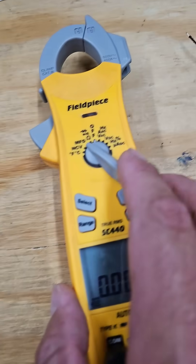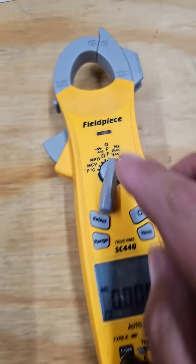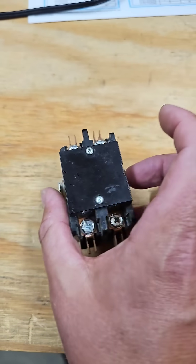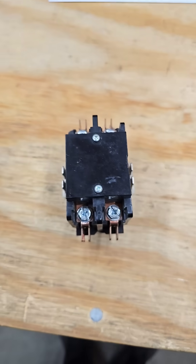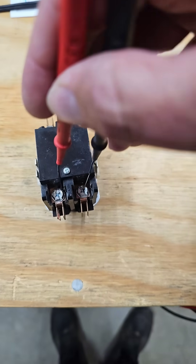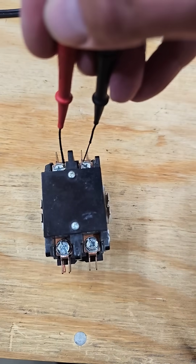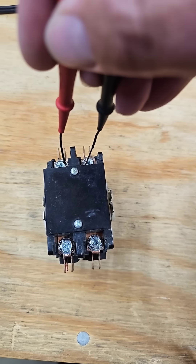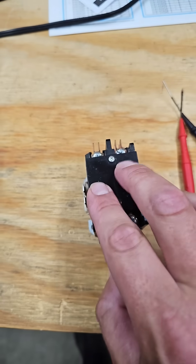To test a contactor during a call for cooling, you'll check volts AC at the coil. The coil should read 24 volts. When you have power to the coil, you should have line voltage in and low voltage out. If you check your line and it's 240 volts, and then you don't have 240 coming out, your contactor could be bad.